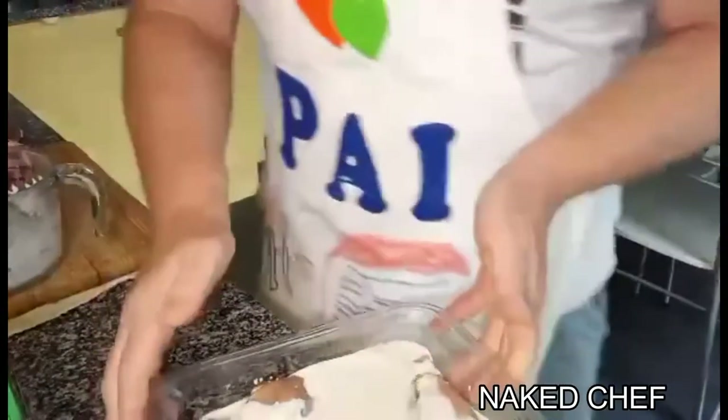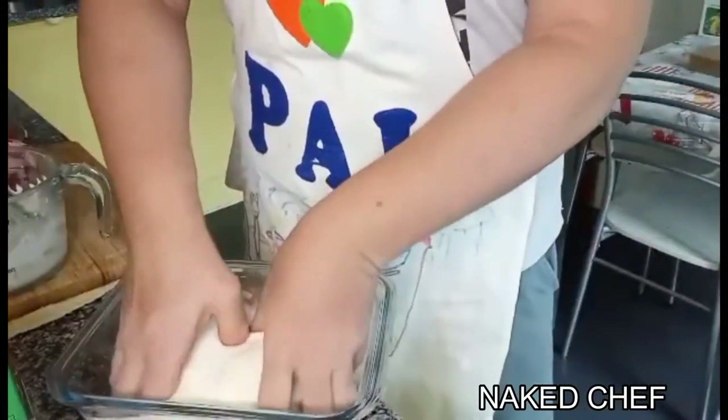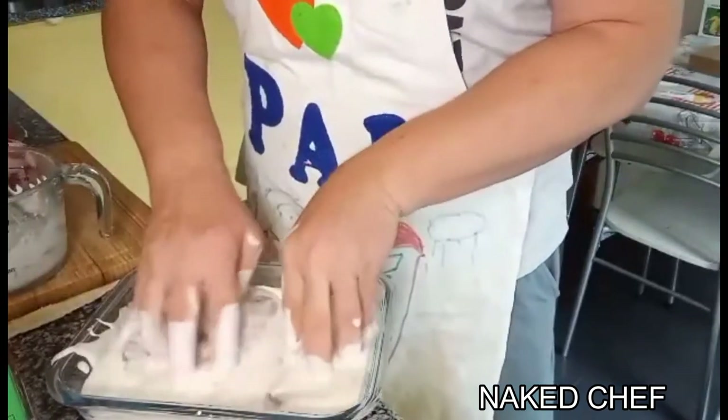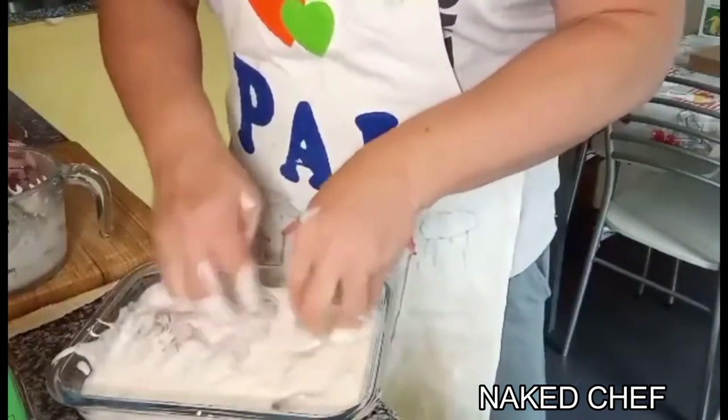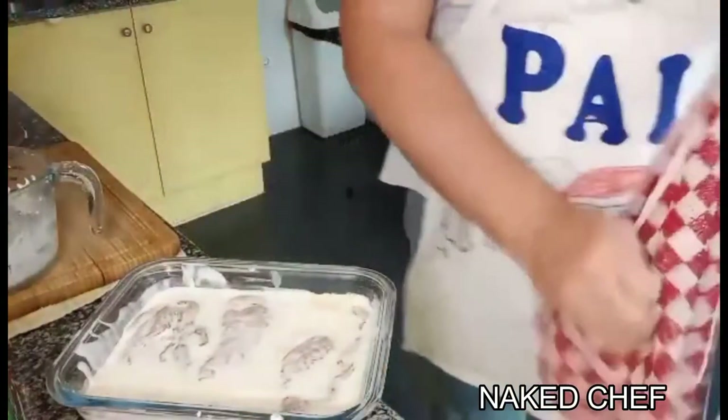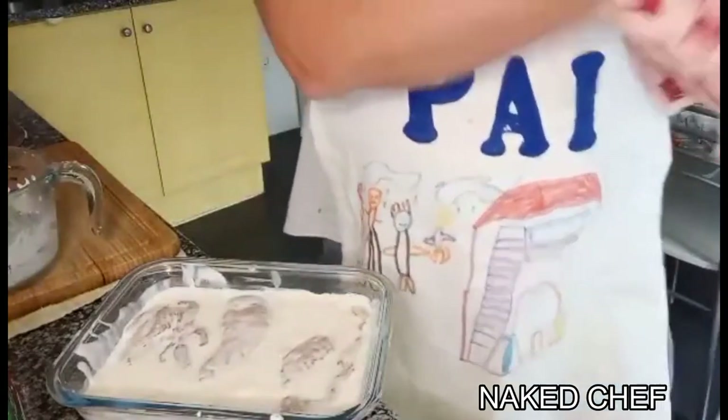You need to massage the chicken so it's properly covered, as you can see. Now it needs to marinate — at least a minimum of one hour. You can do it in advance, the day before.